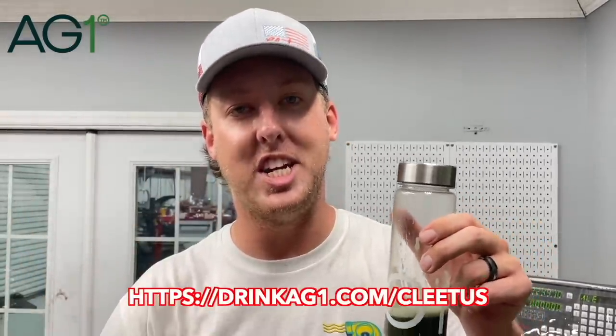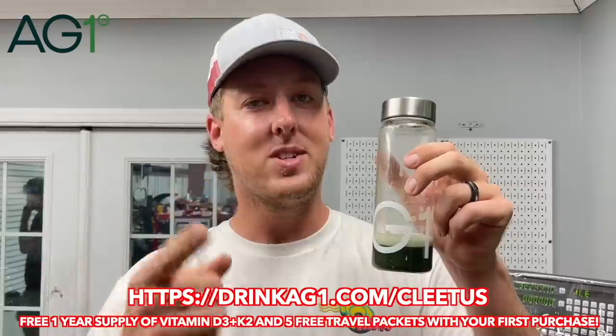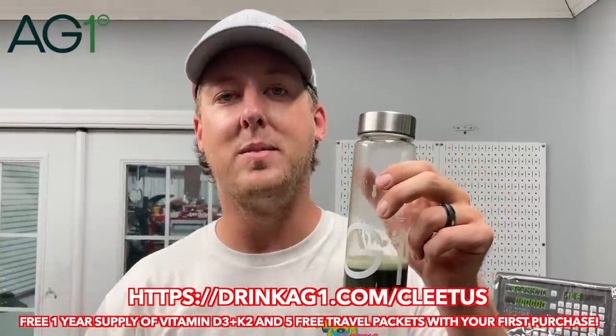Guys, if you want a serious energy boost and not have to worry about coffee or energy drinks, you want to support your gut health, healthy aging, balance your mood and immunity, you should really check out AG1. If you visit my link, drinkag1.com/Cletus, AG1 is offering a free one-year supply of vitamin D and K to my community. Just use that link: drinkag1.com/Cletus. Thanks to AG1 for sponsoring today's video.